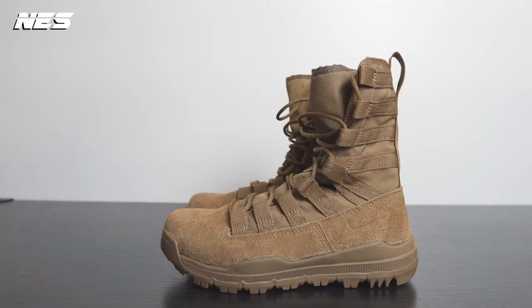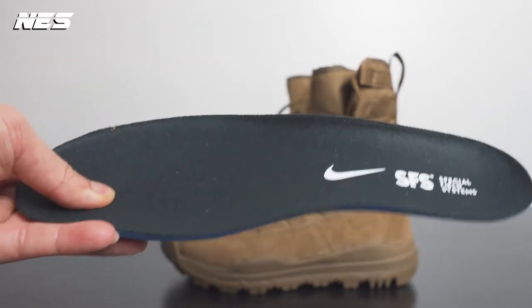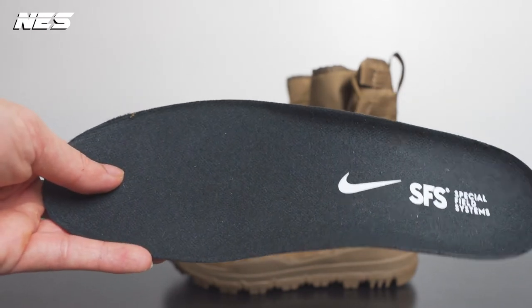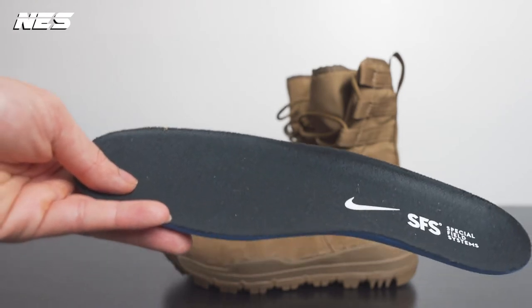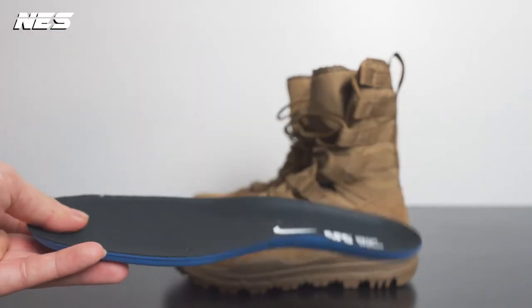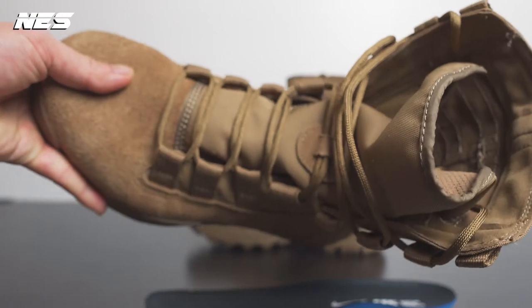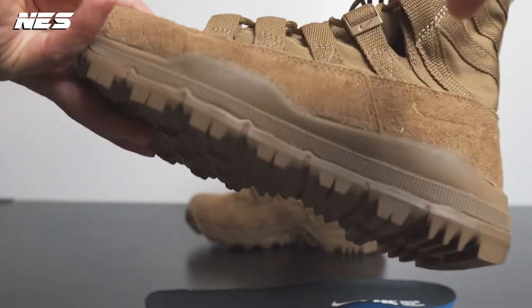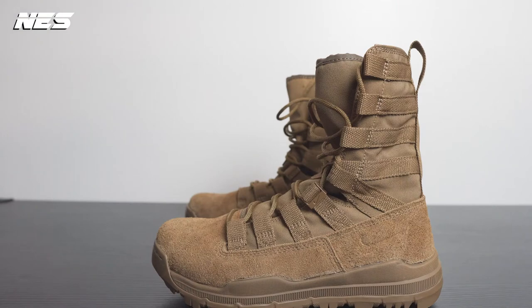Look at the insole — this is one of the reasons I really like this boot. When you wear it, you don't feel like you're actually wearing a boot. It's very comfortable and lightweight, not heavy like other fashion boots. The fit feels very snug. For sizing, some people say go half a size up, but true-to-size works well for me. The only issue I have is when putting them on — I have to unlace all the way down through the instep area.